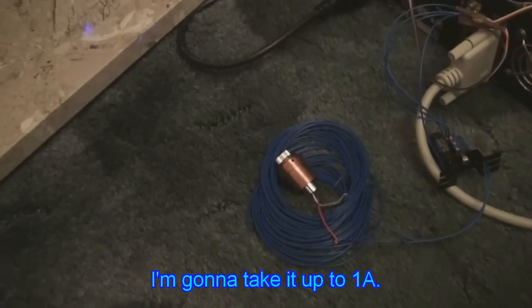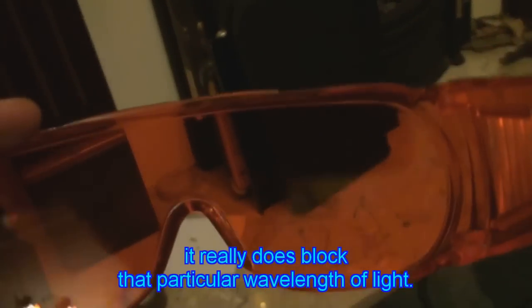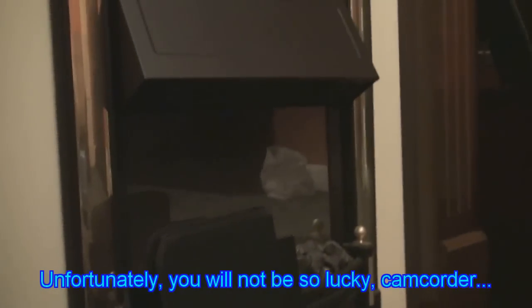That's a laser driver. I'm going to take it up to 1 amp. What it's on right here is a kind of black felt, which burns quite easily. I'm going to be wearing these to protect my eyes, as you can see — it really does block that particular wavelength of light. Unfortunately you will not be so lucky, camcorder.